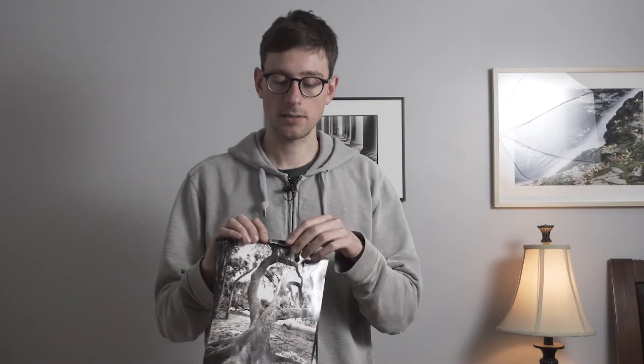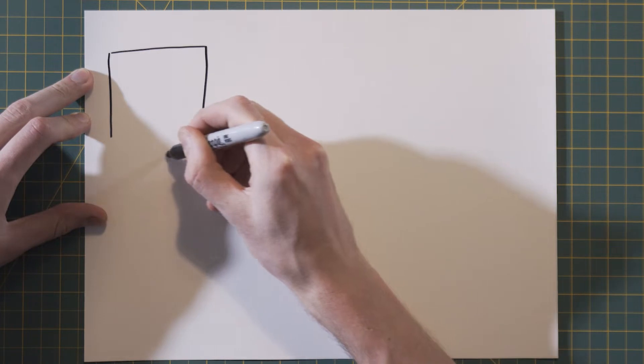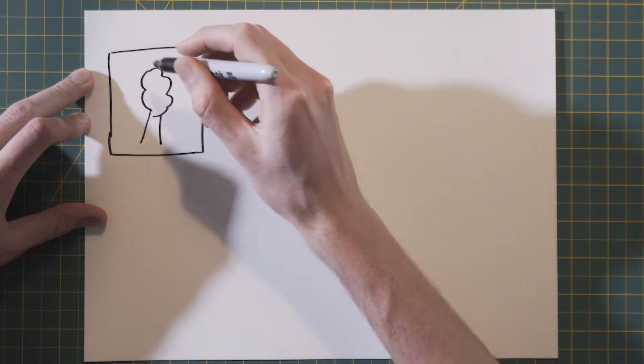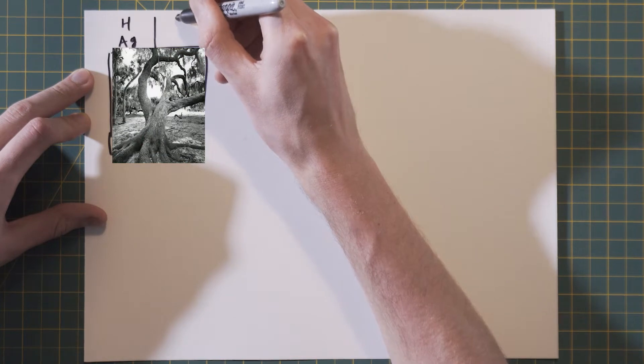Let's see how this is done — first having an overview of the process and then looking step by step at the three chemical baths that allow us to go from a complete silver image to a split tone sepia selenium. I made this chart to explain the procedure. It starts with a traditional silver gelatin print — let's take for example the picture of a tree.